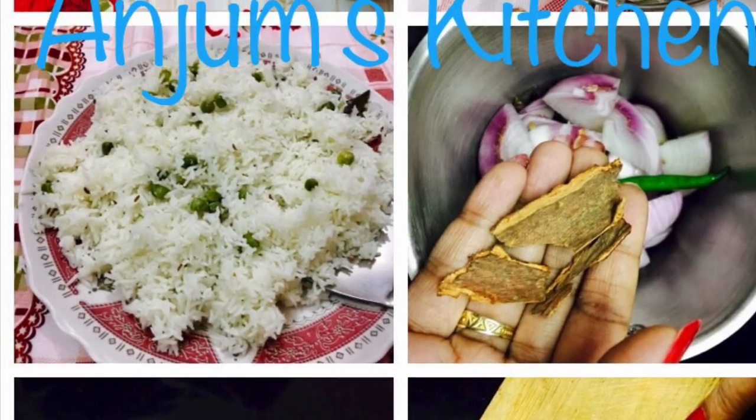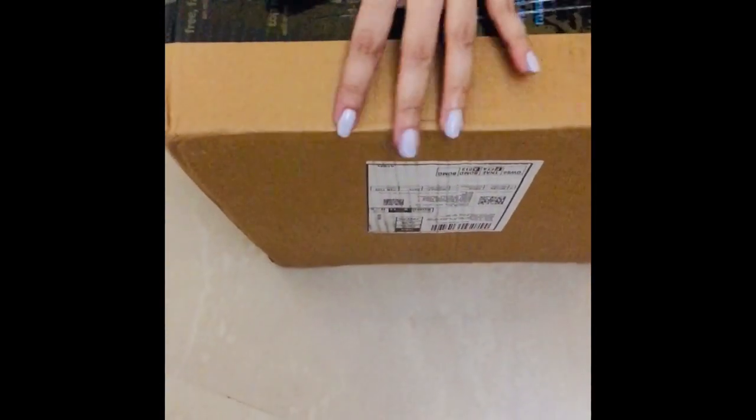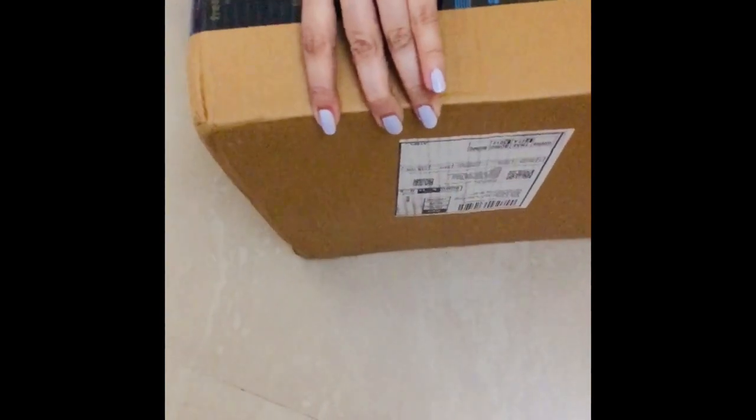Hello friends, welcome to Ansham's kitchen. Today we are going to do an unboxing video of Cello Prima non-stick induction cookware set. It's a four-piece induction set and I'm very excited to open this parcel. I've just received this from Amazon and now I'm going to cut this parcel and give you an honest review of what is there inside. Let me just cut this.